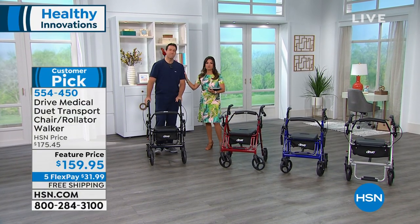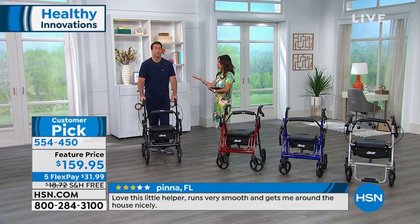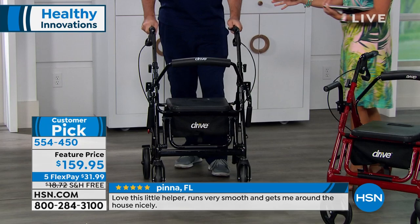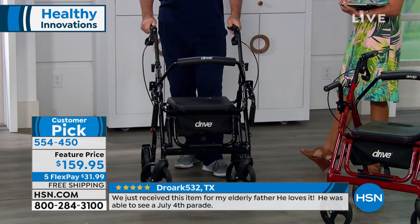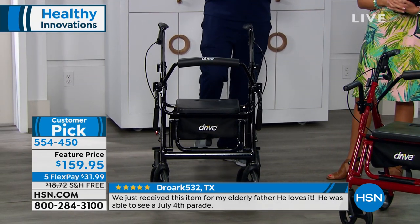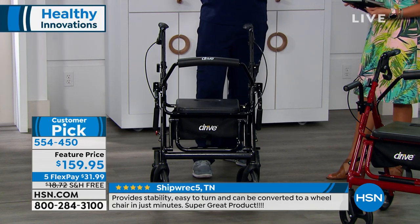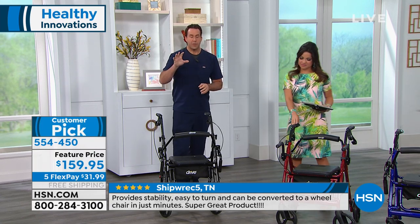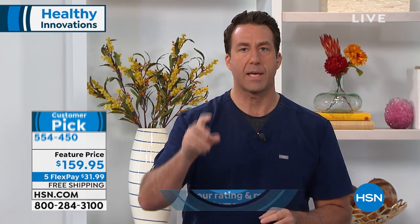I'm happy to have you here, Matthew — our resident RN, Matthew Peters. You've spent decades in the medical industry, and you know the need for something reliable and high quality that gives us our freedom back. Drive Medical, I say this over and over again — for those who've seen this on HSN, it's so popular. It's a customer pick because it really does change your life. You cannot compare this to your traditional rolling walker or transport chair because it's a two-in-one.